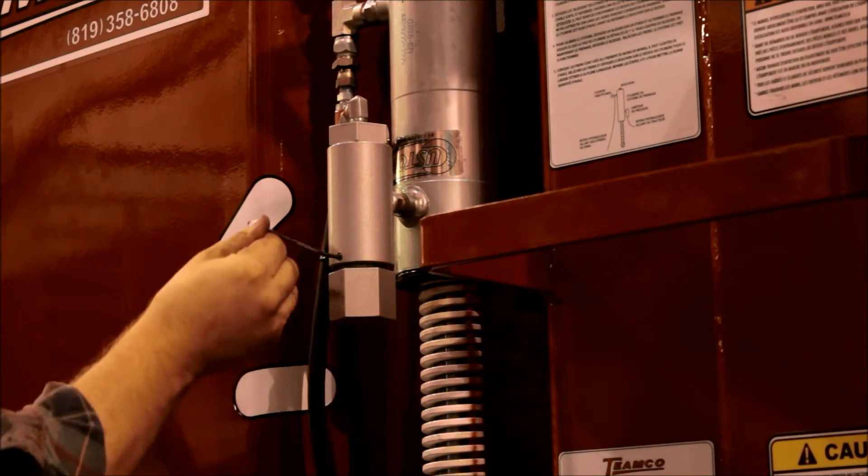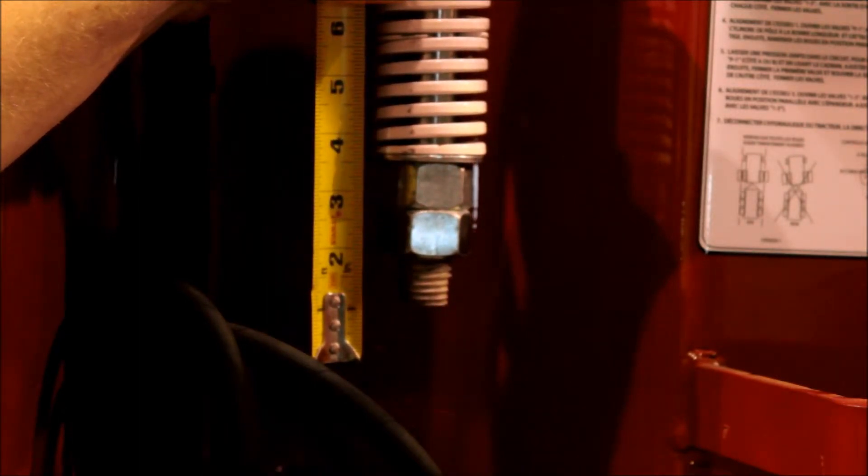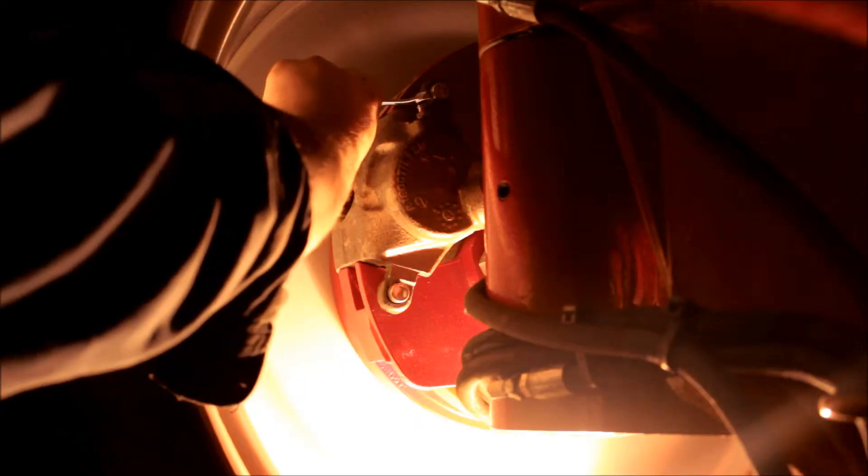Caliper plate setting. Apply the brakes and measure the initial cylinder displacement. While holding the brakes, open a bleeder on one of the calipers to remove oil.